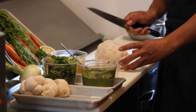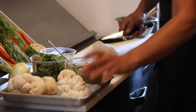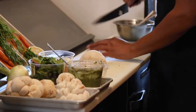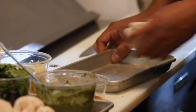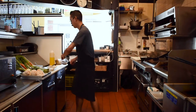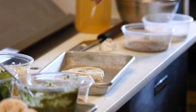I'll take my lion's mane mushroom and cut it into bite-sized portions. Then I'll season it with a little bit of oil and just salt and pepper on both sides.